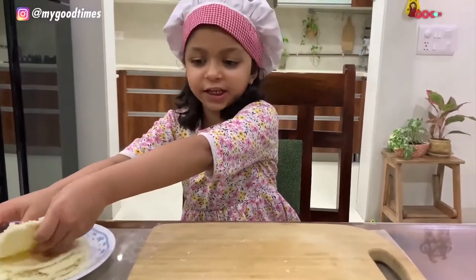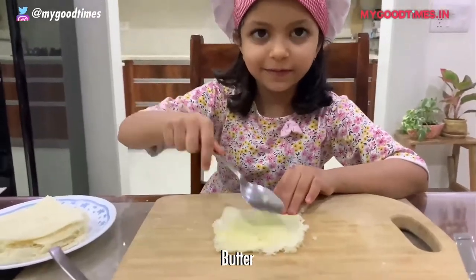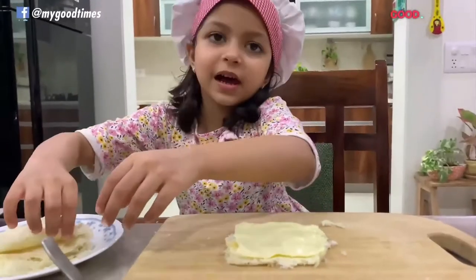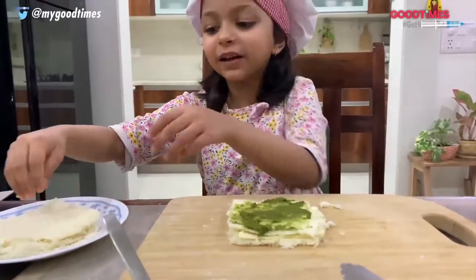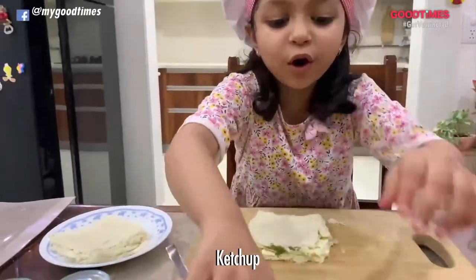Take 1 slice gently. Put butter on it. Now let's put the cheese slice. Take the other slice and put chutney. And now take the third slice and put sauce.